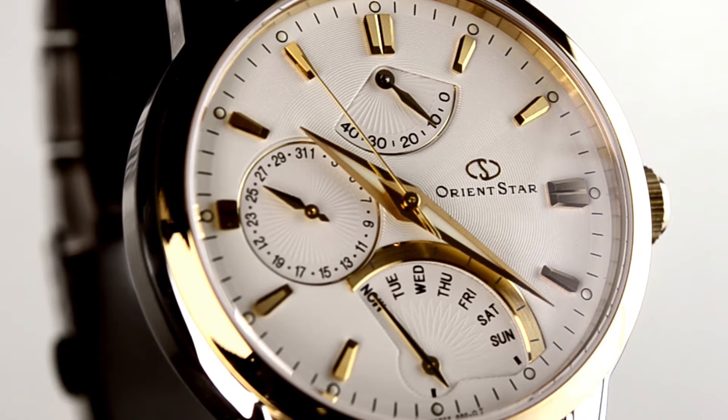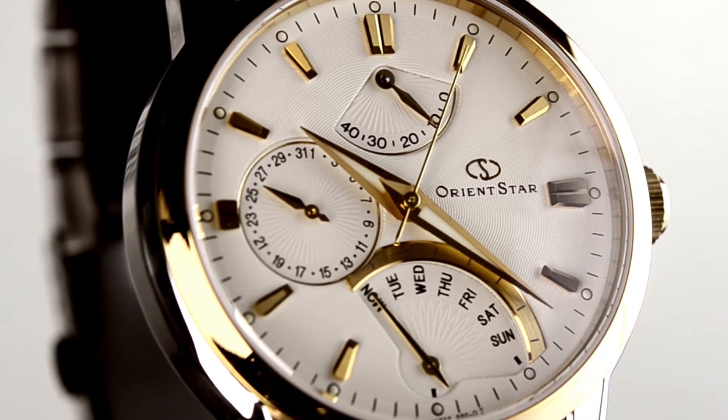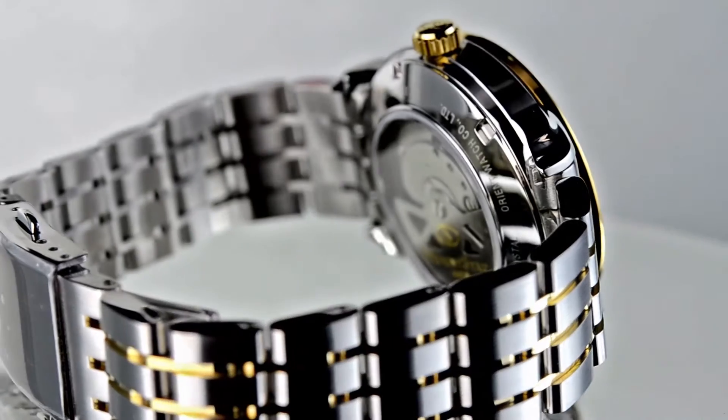Now before we go into the actual design, the retrograde is actually a function of the day. All it really means is that from Sunday to Monday, it clicks and flips over with a flick — one clean sweep. If you just bear with me, you'll understand it a little better.